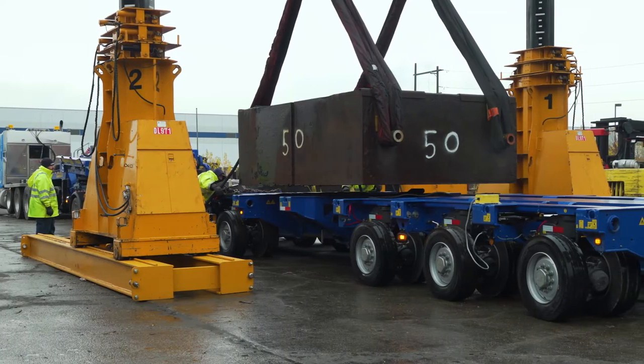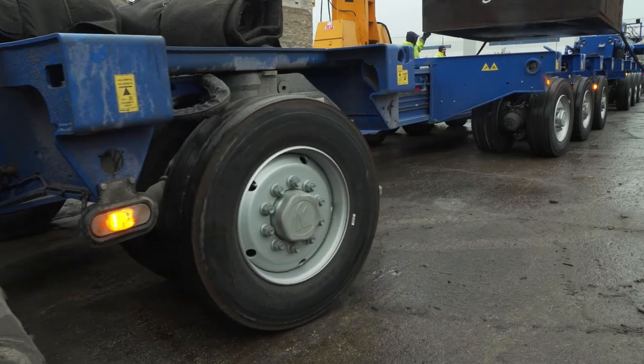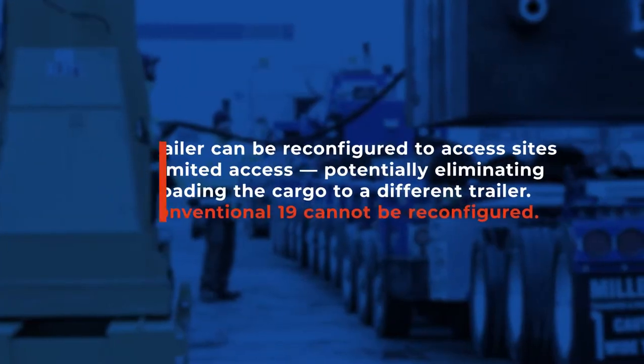You can have this trailer road-ready in an hour as long as you've got a competent train crew or a forklift operator to take the stinger off — that's the rear three axles — and hook them on. The rest of the trailer you can stretch out by yourself in about 30 minutes.